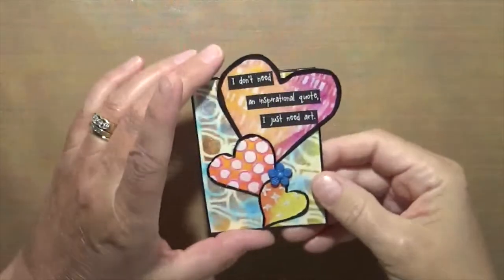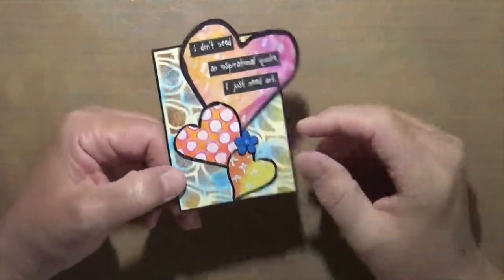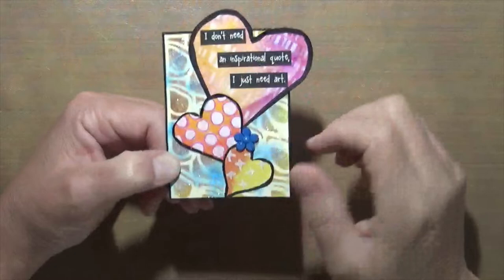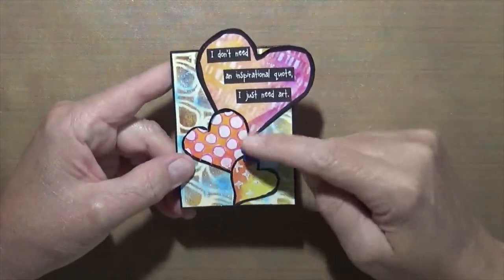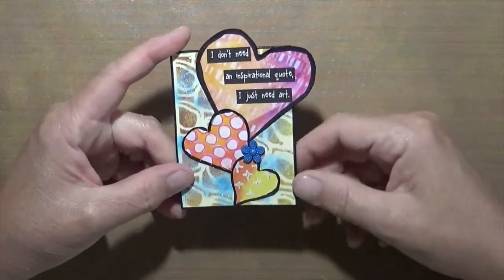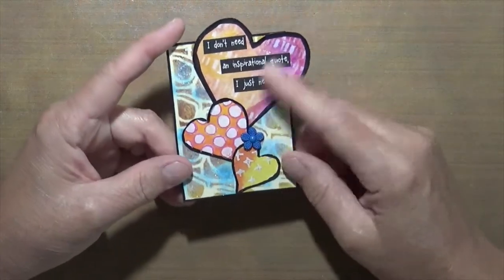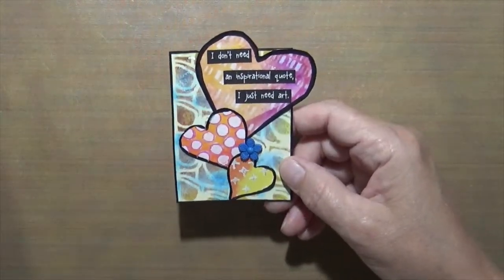Sorry about that — some bad news just came in, but that's okay. This one is stenciled — the background paper was stenciled. I played around with it and added these hearts done in fodder school, all watercolor, then stenciled over them. It says 'I don't need an inspirational quote, I just need art,' and boy, that's true.